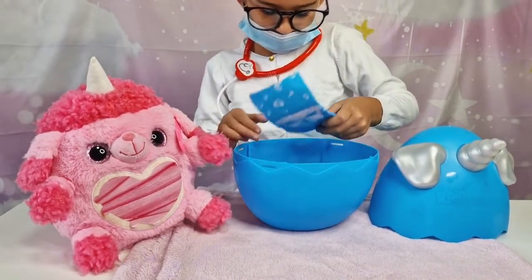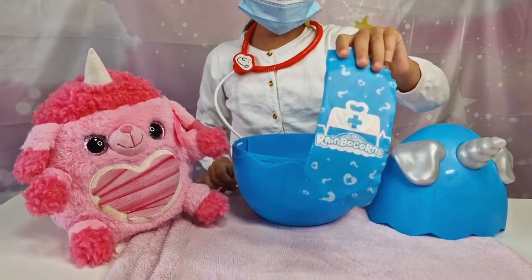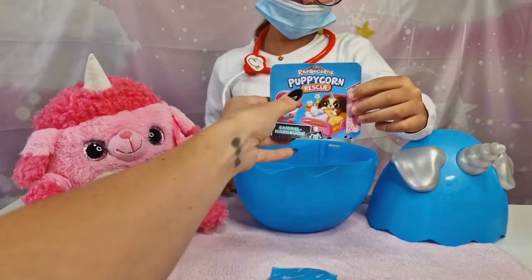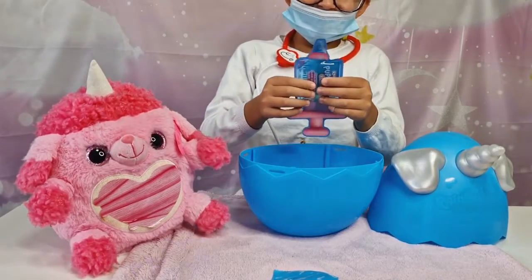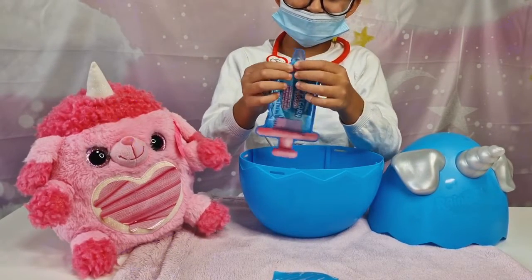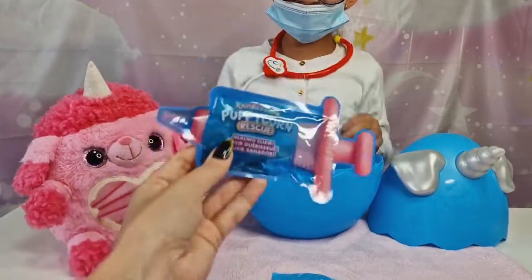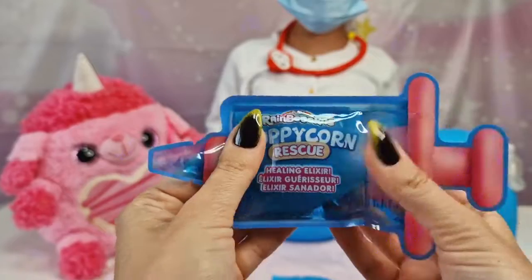Let's see what else is inside. I got slime! Oh my gosh, cute! We got a checklist — can't wait to see the checklist. Let's see more. Oh my gosh, that looks like a syringe — and it's slime! Look guys, how cool: healing elixir! Oh my gosh!